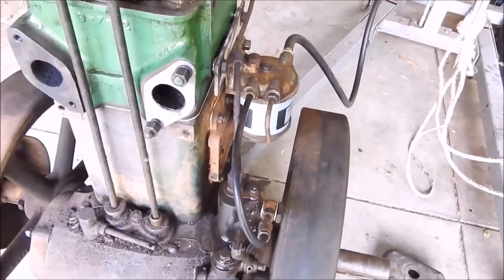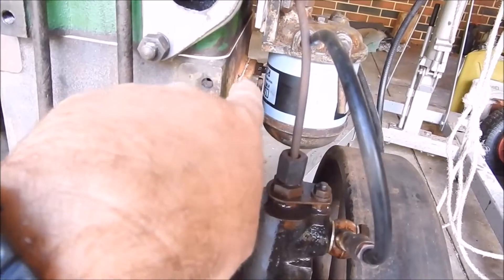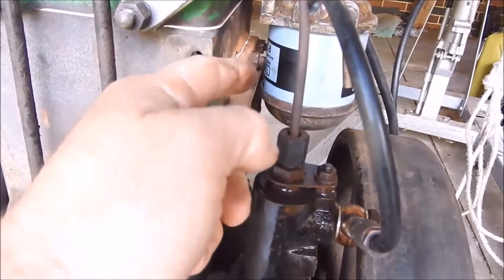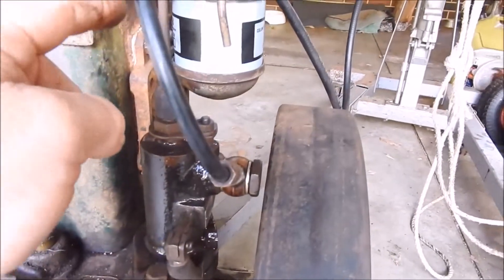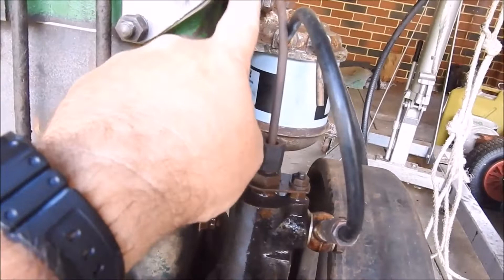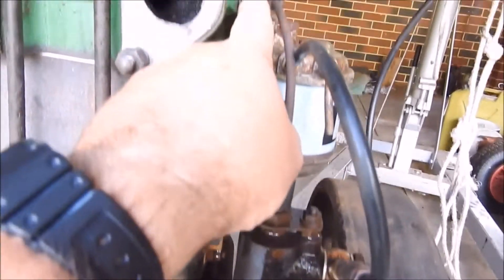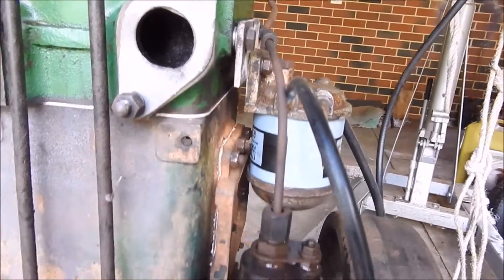This fuel filter as well - that bolt on the water jacket flange had left a big dent in the old fuel filter. I've put a new one on there. It's like they just bolted it up and squashed it against there. I've just put a couple of washers in there and that's enough to keep it out of the way.